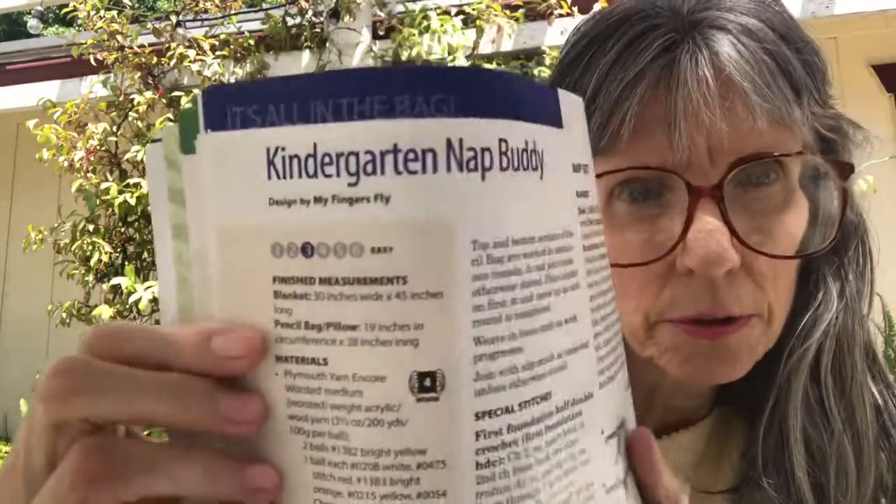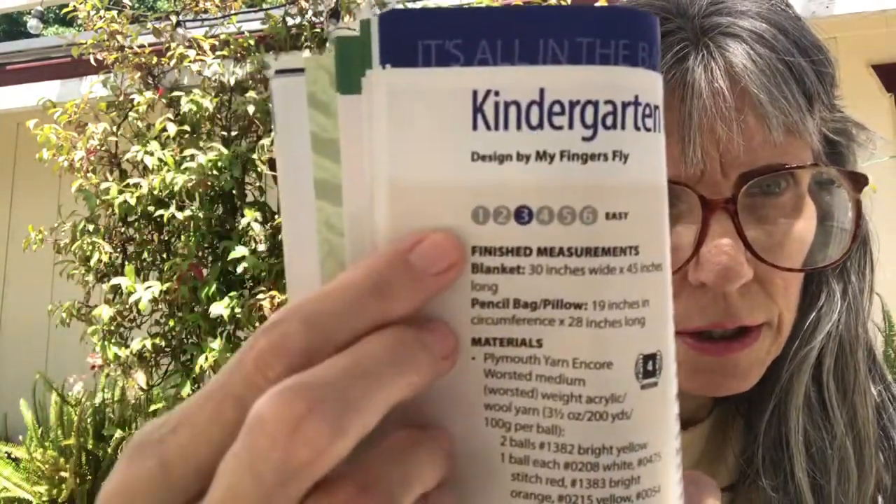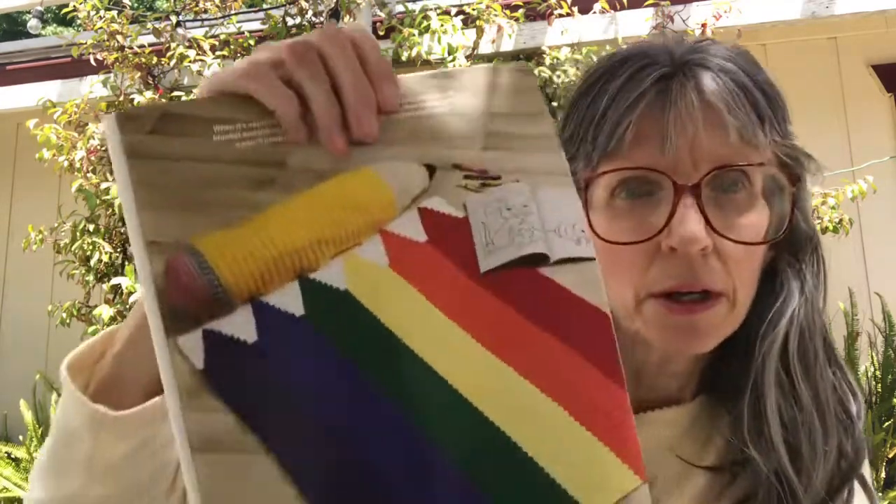The next one is the Kindergarten Nap Buddy — this is adorable and I love it. It's an easy pattern. The blanket is 30 inches wide by 45 inches long; the pencil bag pillow is 19 inches in circumference and 28 inches long. It uses medium worsted weight yarn.